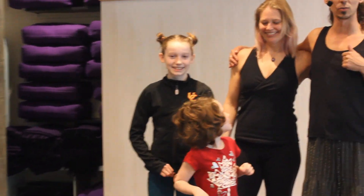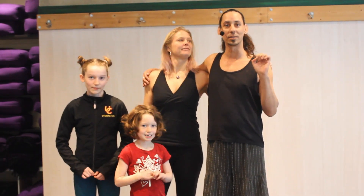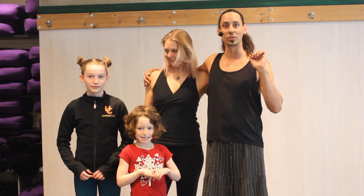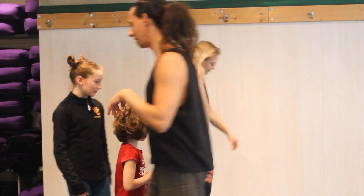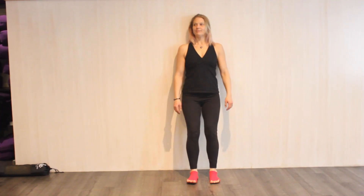We're going to start with a really important concept in partner yoga and acro yoga: the concept of down. We'll start with a base against the wall. In our acro yoga, we have bases, flyers, and spotters.